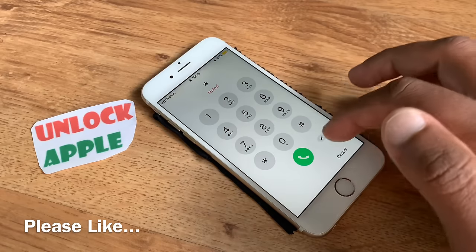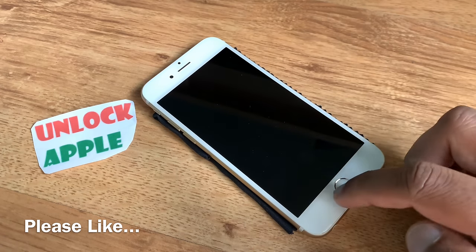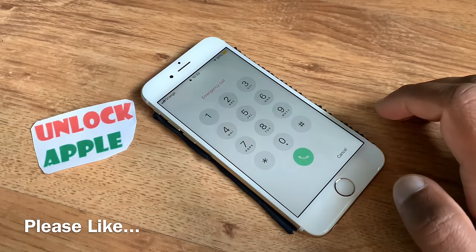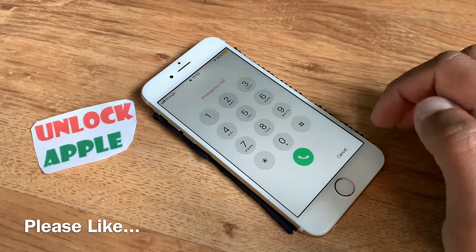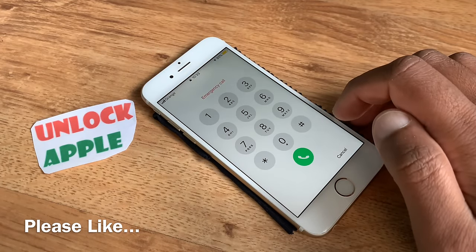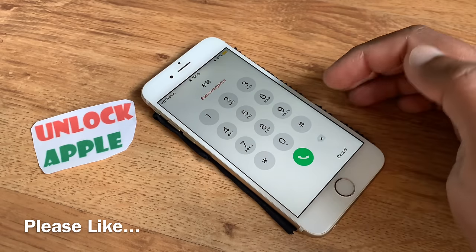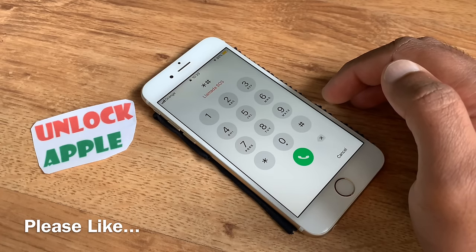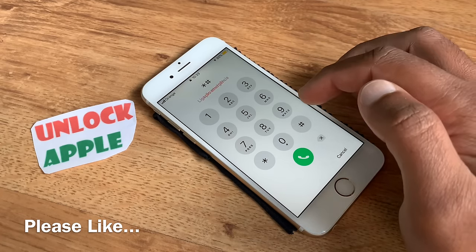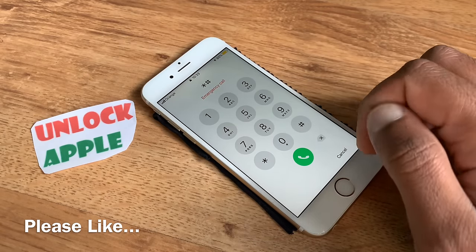The second part of this video is for someone who has an iCloud activation lock, or forgot their Apple ID or password, or their iPhone is disabled. In this case, the iPhone is disabled at the moment. So we have two parts of this video — first, for people who forget their passwords to unlock their iPhones, and second, for those who have an iCloud activation lock without an Apple ID and password. I'm going to give you a code that works on any iOS on any iPhone generation.